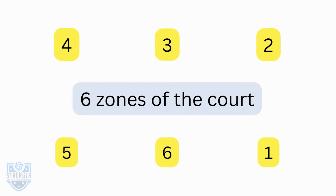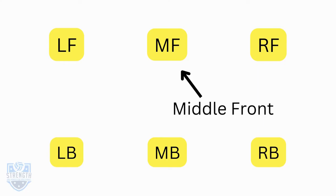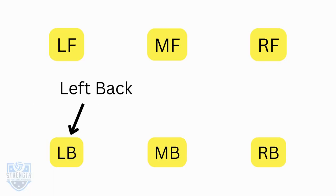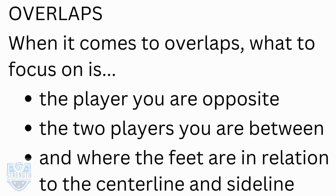If you are in zone one when you rotate you're going to rotate to zone six. Each zone has a position: zone one is right back, zone two is right front, zone three is middle front, zone four is left front, zone five is left back, and zone six is middle back.